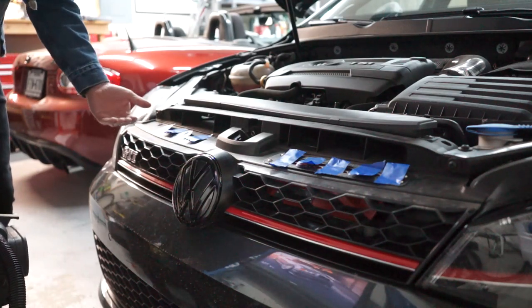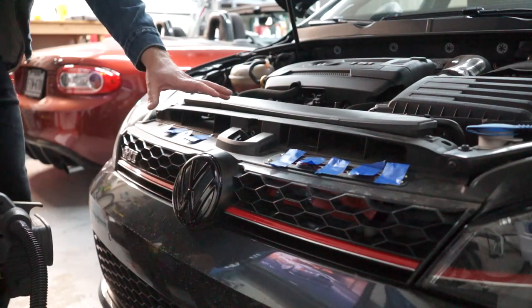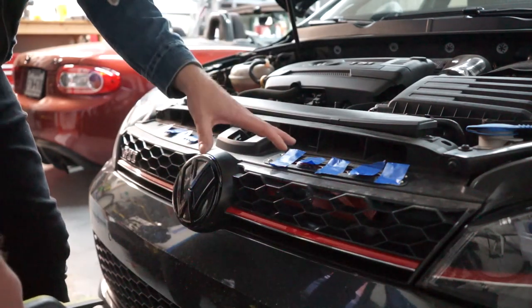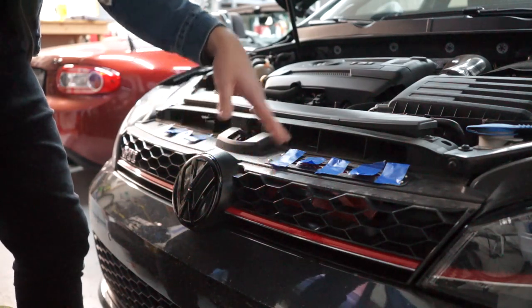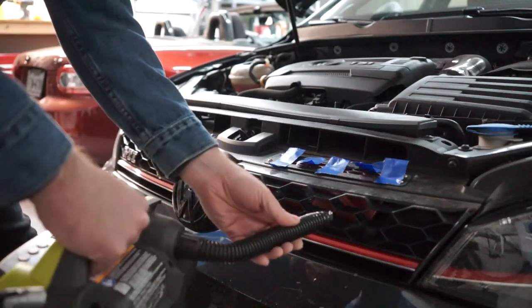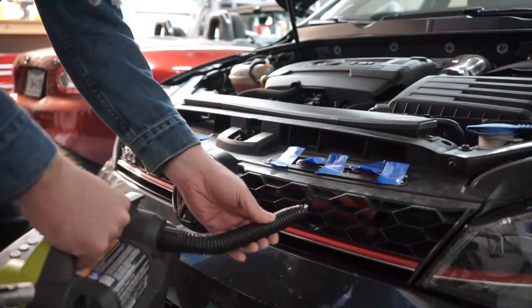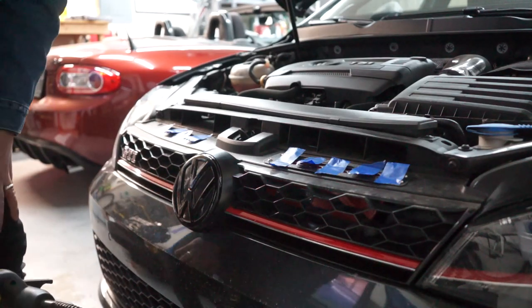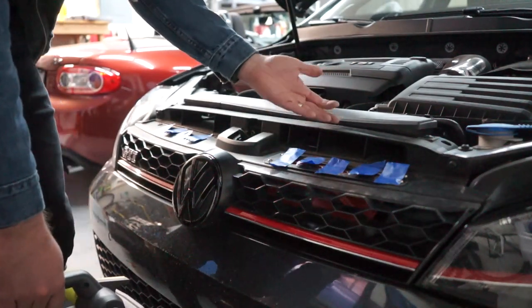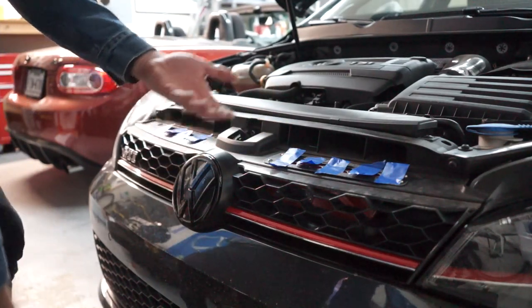Pretty minimal movement on the stock side. Obviously air is going to be forced in here in larger volumes when you're driving. But you'll see once I do the other side that there's definitely something happening when you have air flowing through the ducting. Now I'm jumping over to the side with the ECS tuning air ducting — and you'll see how it goes. As you could probably tell, more air was being forced up into our intake with the ducting, which is basically the goal: to drive more air into the intake.